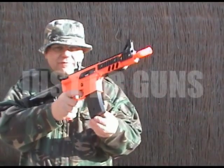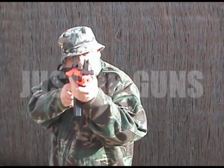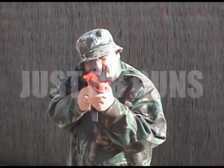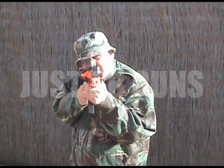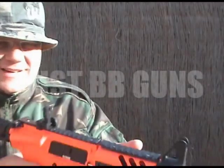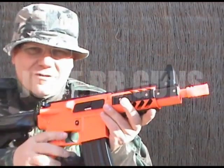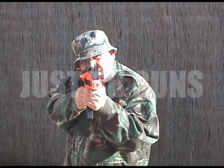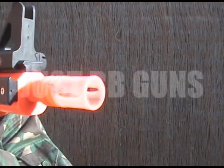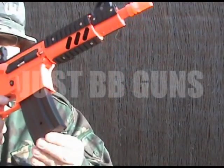Now the shot on full automatic. The rate of fire is incredible — really, really good. Incredible. Very, very good.